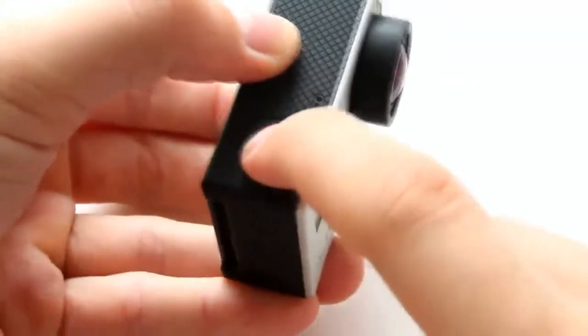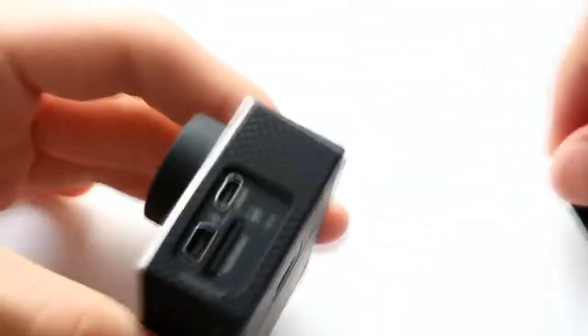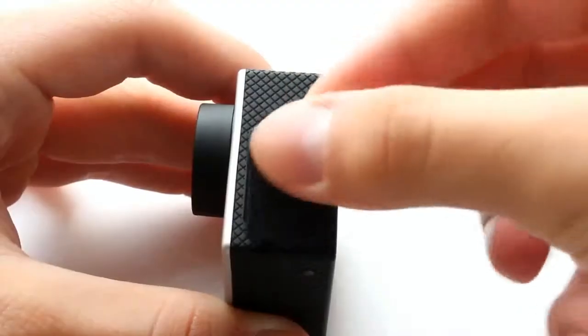On the side of the camera is a button which allows us to start or stop video or make a photo shoot. On the other side of the camera are the mini-USB, micro HDMI port, and a slot for microSD which supports cards up to 64GB.